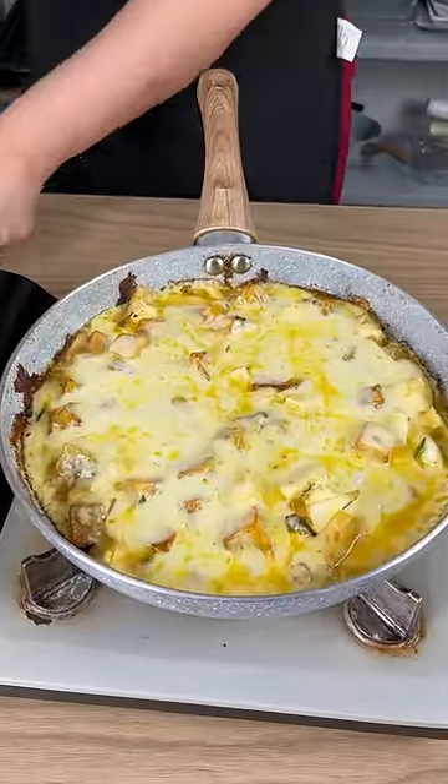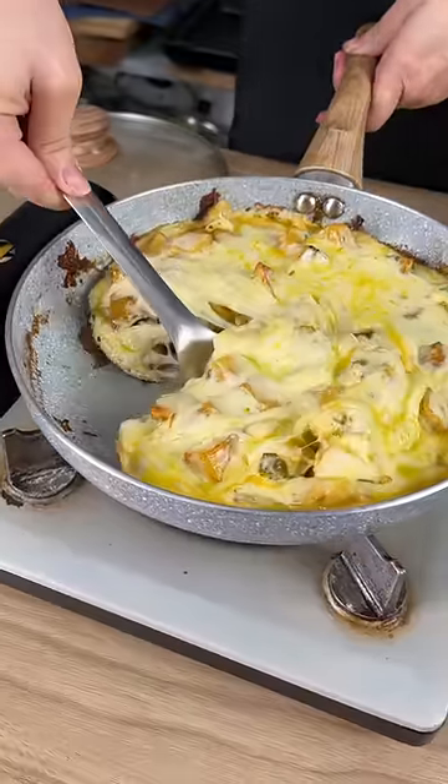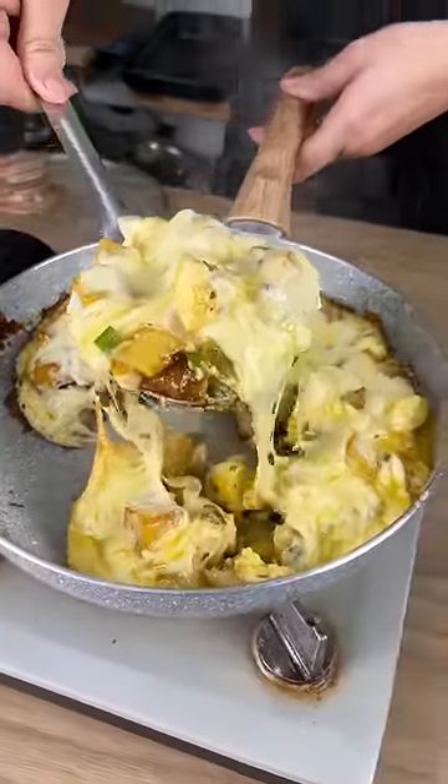The cheese has melted and look how great this looks. I cannot wait to dig in. Let's give it a try — definitely give this one a try at home, guys.